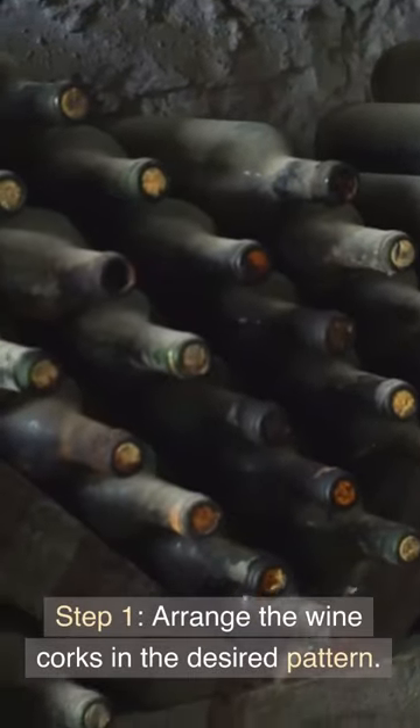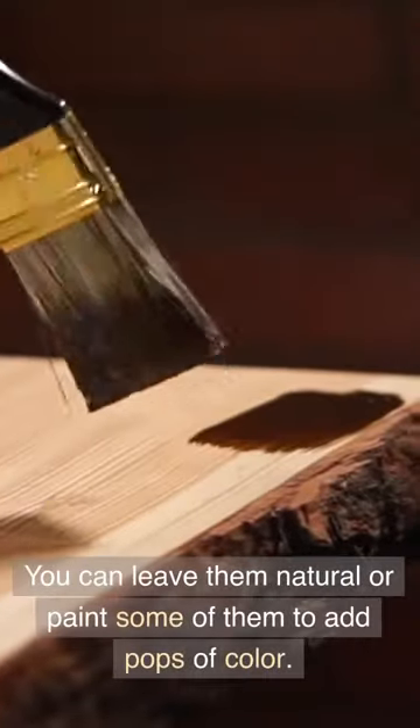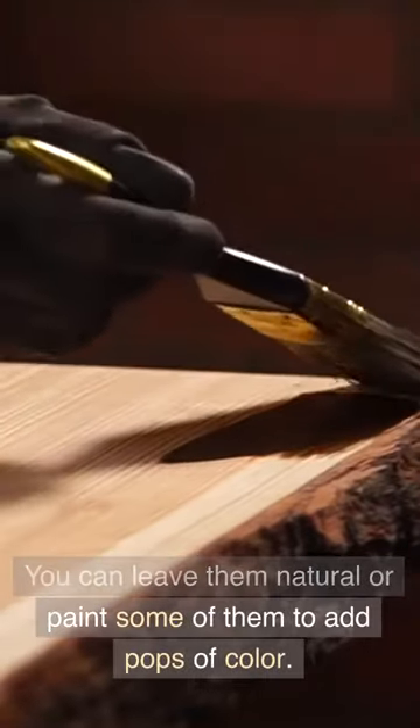Step 1: Arrange the wine corks in the desired pattern. You can leave them natural or paint some of them to add pops of color.